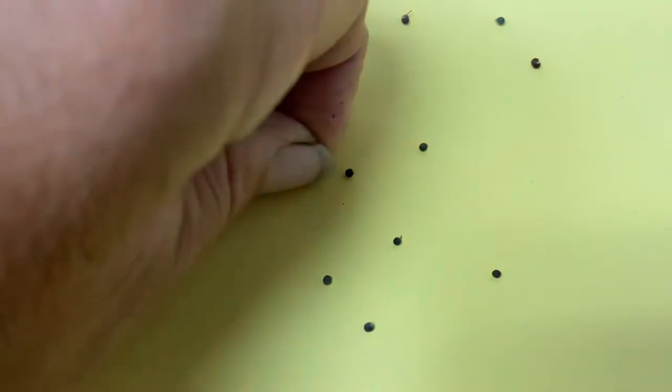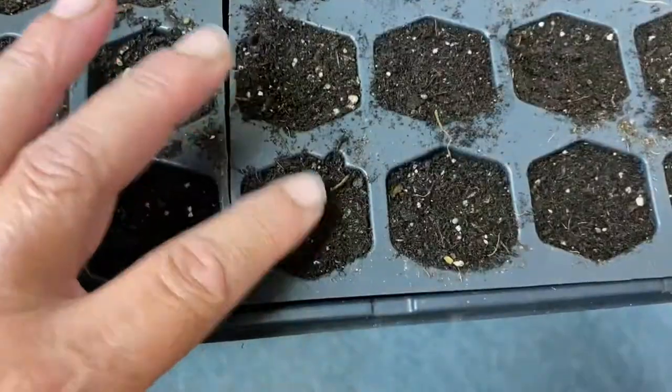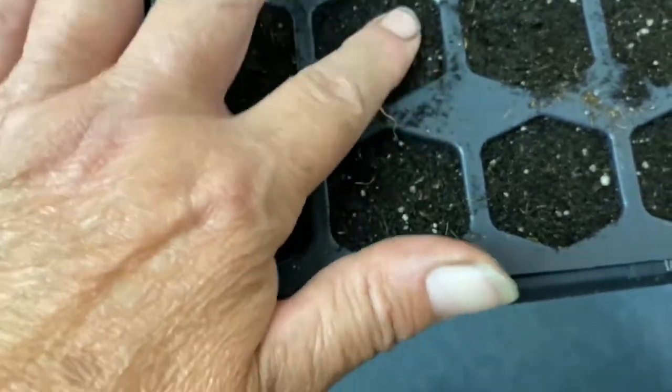There's the seed — very small. I'm planting 18 of these cells. I love this stuff, it's so good. With these small seeds I just press them down and put a little tiny bit of soil that's around the edges on top.